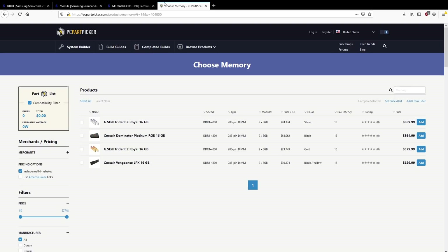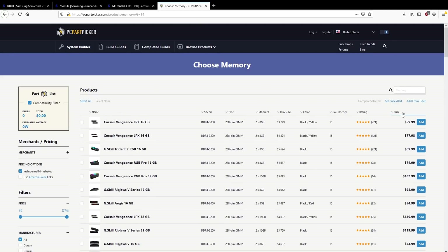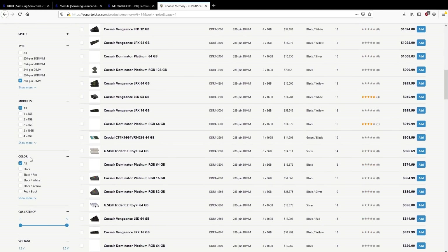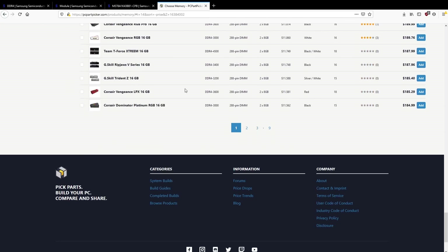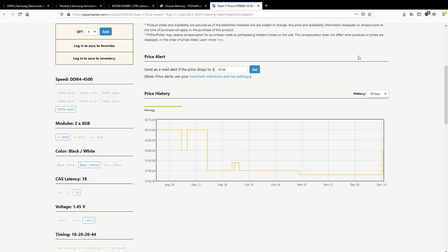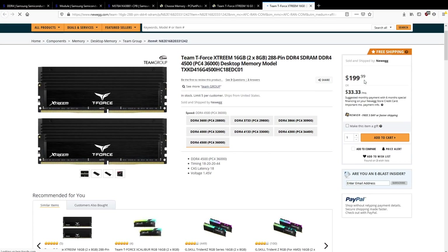Popping on PC Part Picker and sorting by price — there's plenty of B-Die available if you don't mind paying ridiculous amounts of money. If you're not willing to pay ridiculous amounts, you do have options like this kit right here, which is $187. This is B-Die — 4500 MHz at CL18/20/44, costs less than $200, and it is in stock. So go buy some B-Die right here for $200.